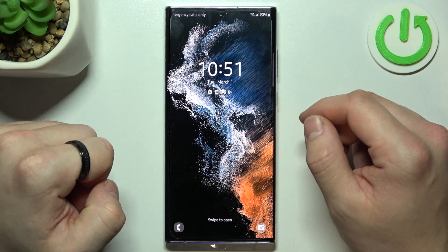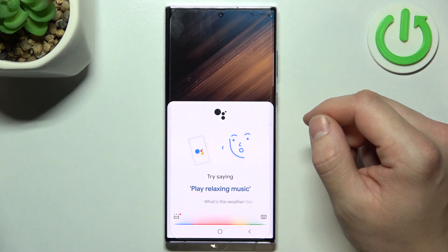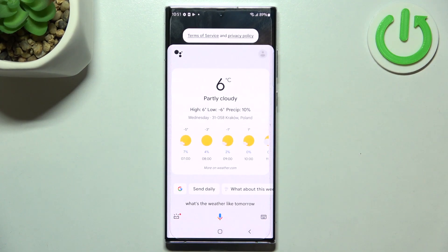Now just say: Hey Google, what's the weather like tomorrow? It'll be partly cloudy with a high of 6 and a low of minus 6.